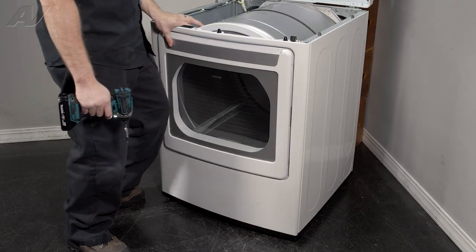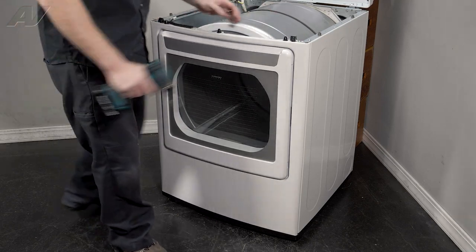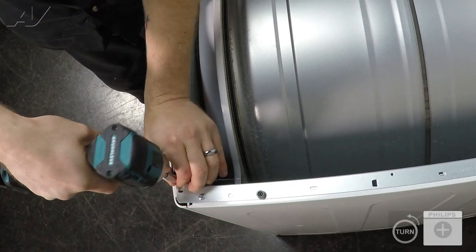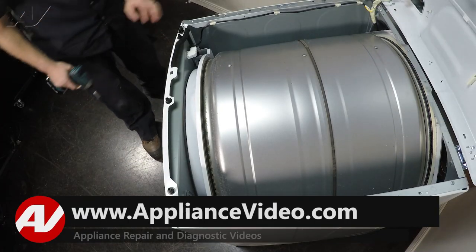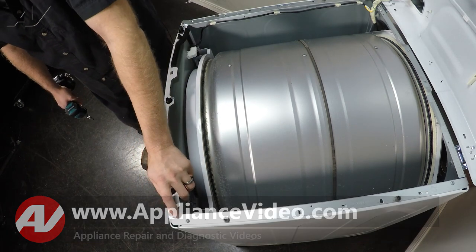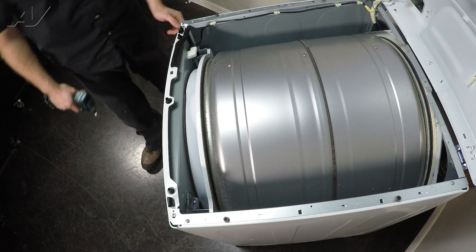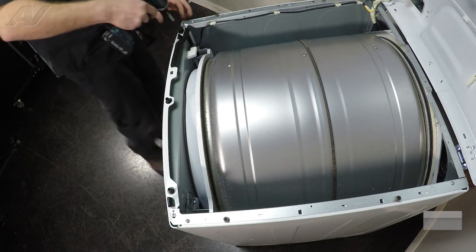Now, I'm going to close the door. We have two screws on the top that'll need to be removed. Normally, these have a small bent piece of metal that holds the front up. This one's a little bent, so I'm going to have to put my knee on it while I remove that next screw.